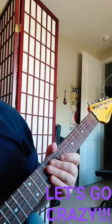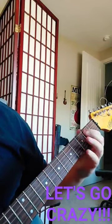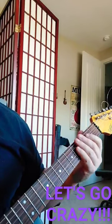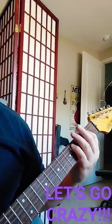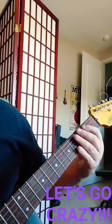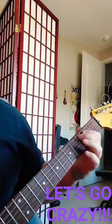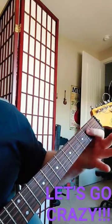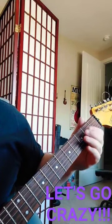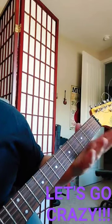All right, so let's go crazy by Prince and the Revolution, here we go. We're gonna hit this F-sharp, then go F-sharp, B, C, D-flat or C-sharp. Then hit the D string on the second fret, back to C-sharp, B, and then open.